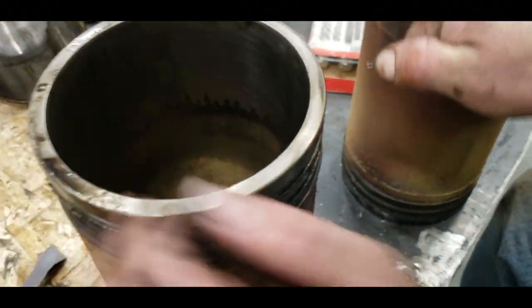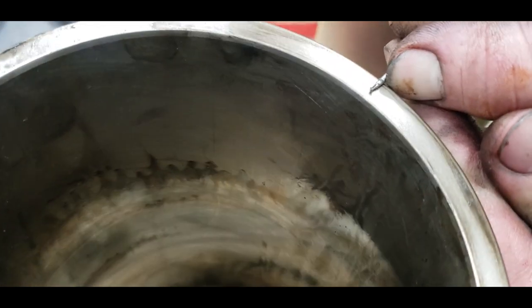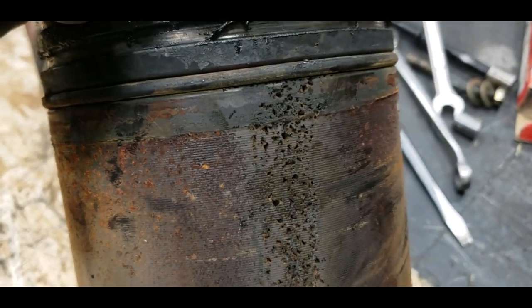Check this out — that's how deep that pit was in there. Almost ready to go all the way through. I've never seen one this bad, ever.